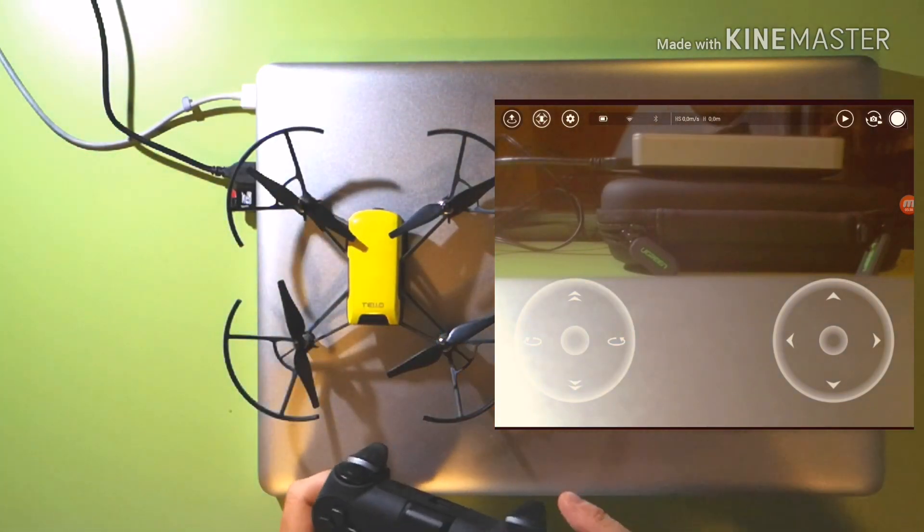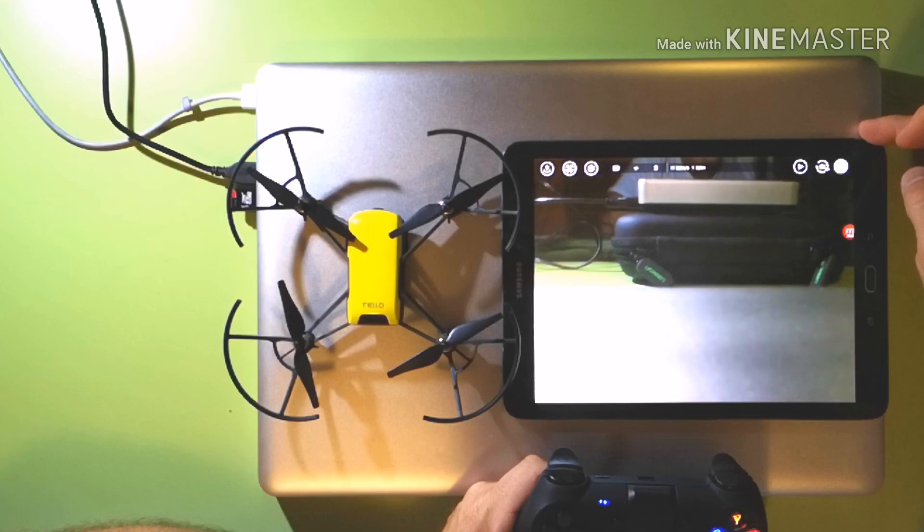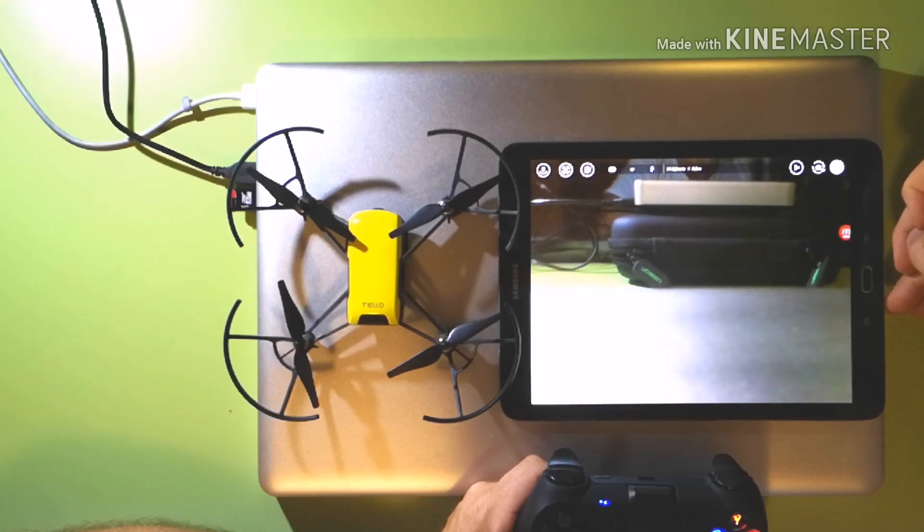The next thing we're going to do is verify that the game controller is in the Bluetooth menu. Go to settings, then Bluetooth — hey, it's there! Great. Tap on it to see if it connects — hey, it says connected! Fantastic, so this is working. I'll do a test in a minute to show you that it's working, but first I want to show you the next step.